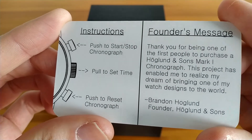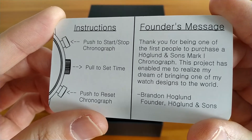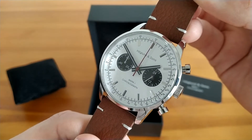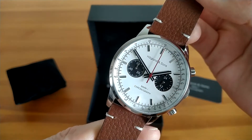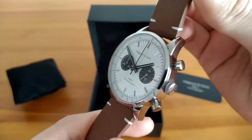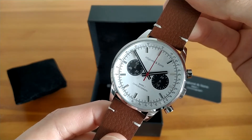The brand was launched in the spring of 2020 after raising some money on Kickstarter. The watch has a so-called Mechaquartz movement by Seiko, and as the name suggests it's a quartz movement with some of the functionality of a traditional mechanical chronograph. I'll cover that more in detail later on.